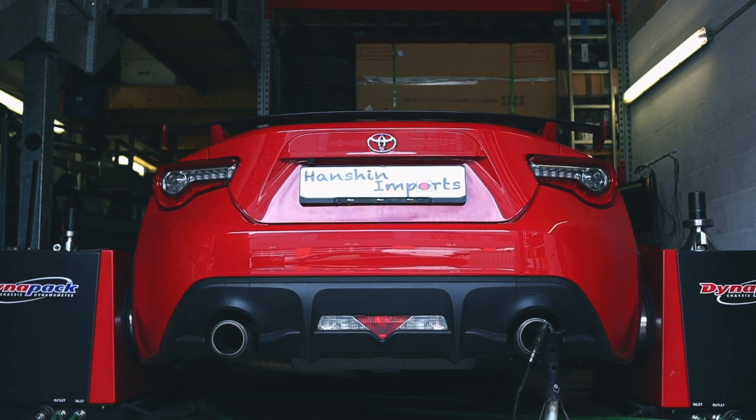I'm monitoring the AFRs through my dyno during the runs just to make sure the car is running perfectly.